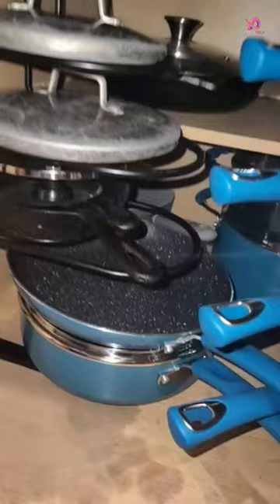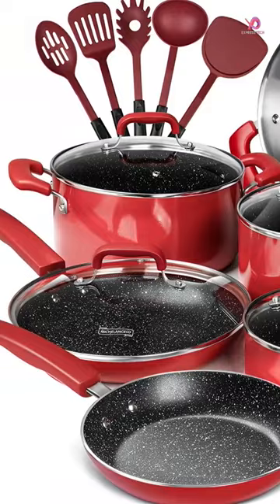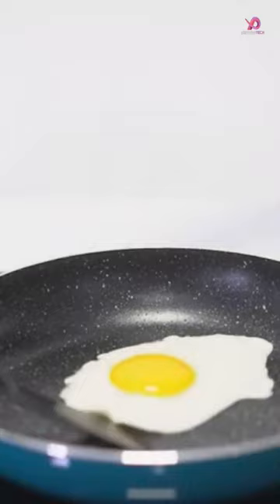And thanks to their superior nonstick coating from America, these pots and pans are built for healthy cooking with less oil. Cleanup is also a breeze since food slides right off the truly nonstick surface for optimum cooking.